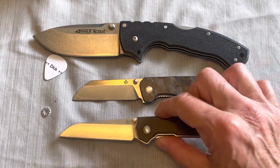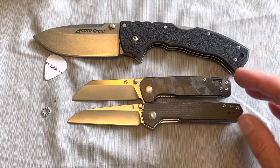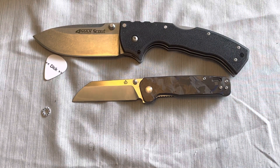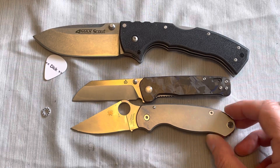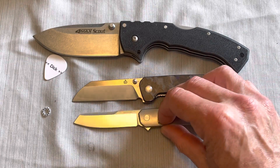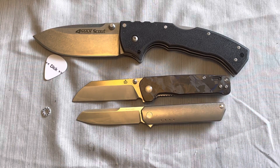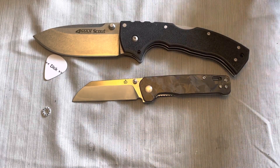Here it is next to the Kizer Domen, which also has a similar blade shape. The Domen has a little more cutting edge, a little more handle, and a lot smoother action. Here it is next to the Paramilitary 3 by Spyderco — real similar, almost the same size lengthwise; obviously the PM3 is wider blade and wider handle. Here it is next to the Quiet Carry IQ, which is dimensionally very similar — just a little shorter in the handle, a little shorter in the blade, and a lot narrower.